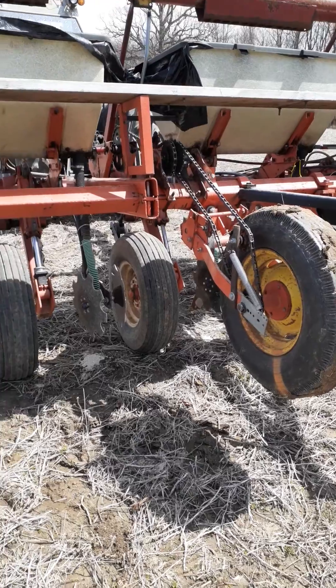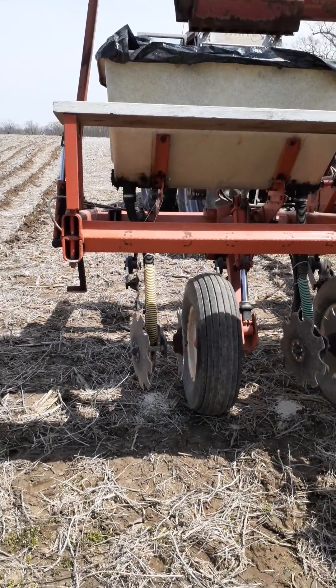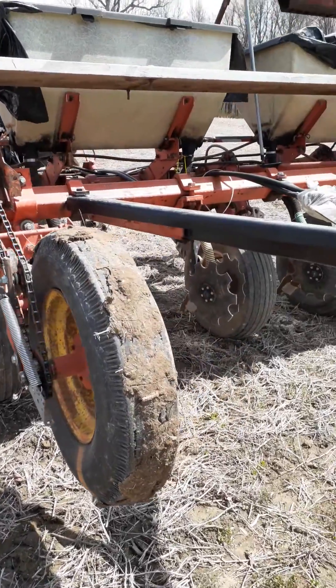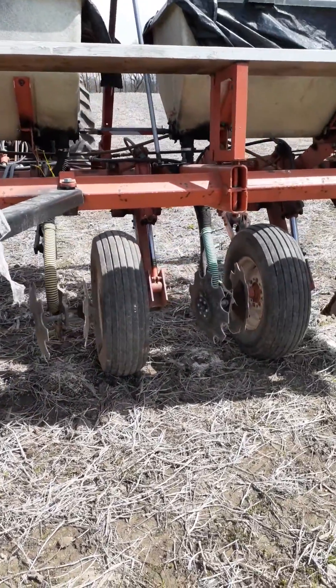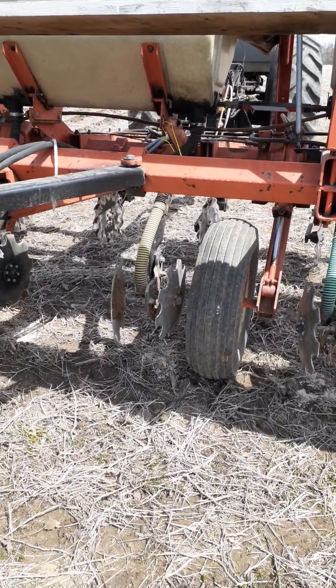Maybe go to coulters — we're having a lot of problems with the shanks, with stones and stuff like that. Maybe if we go to a different field that would help out. But with that said, it shouldn't have these types of problems continually happening like this. We break the bolts off that hold these on.